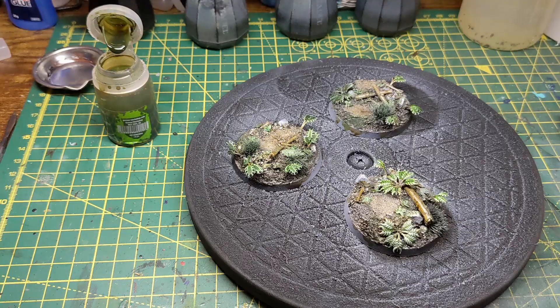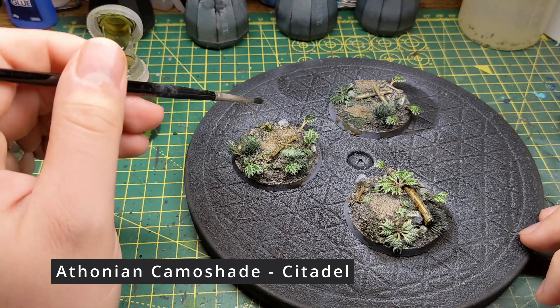After the acrylic ink has dried I use a green wash on the vegetation. I also dab some patches on the ground to break it up a bit, and also add some to the logs and branches.